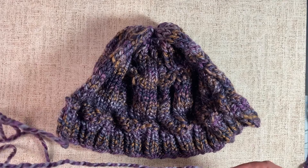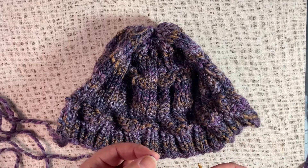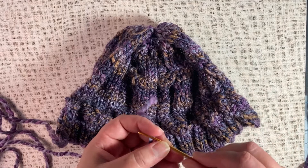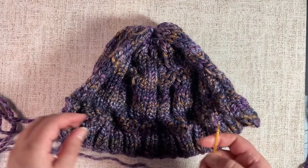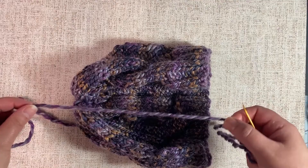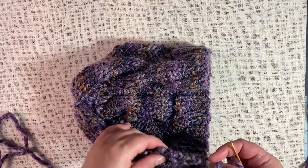I'm going to start with this long yarn tail that I left from my cast on. You could also use a long yarn tail from when you bound off, or just a separate piece of yarn. Thread your darning needle or yarn needle with it. I use the Clover Chibi needles with the bent tip — I prefer those. You'll want at least double the length in yarn, and maybe a little extra to weave in.